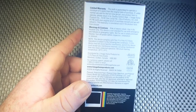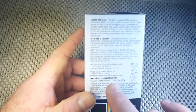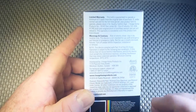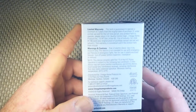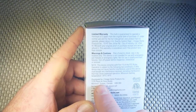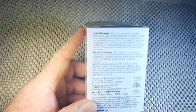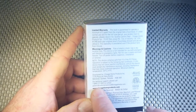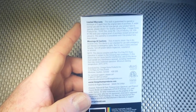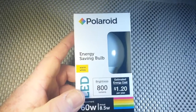It is distributed by LimageHomeProducts.com. The address is LimageHomeProducts, 1175 Place du Ferriandre, Montreal, Quebec, Canada. For technical support, it says to call Polaroid Customer Service at LimageHome. The reason I find this all interesting is because the Polaroid Corporation went out of business years ago.